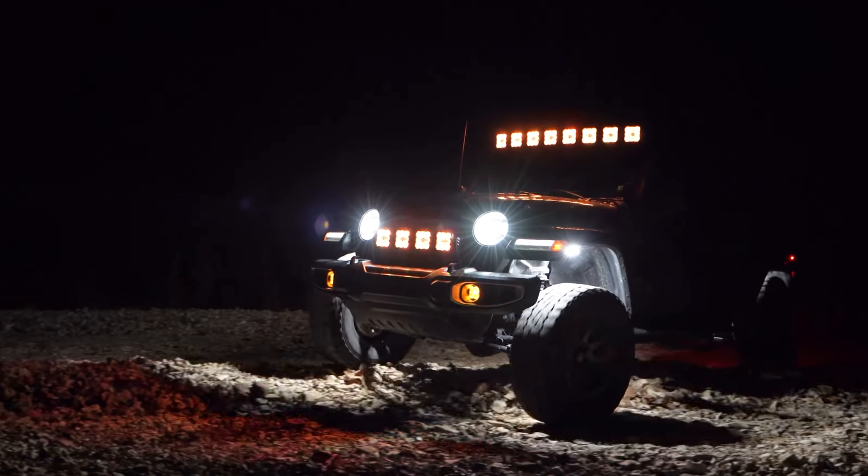Let's just say the results are pretty interesting. Right off the bat, both of these rock lights have nine LED chips, are rated to nine watts — so one watt per chip — they're both IP68 waterproof rated, and both claimed to have a 50,000 hour lifespan, which comes out to roughly 5.7 years. So we'll test that later.